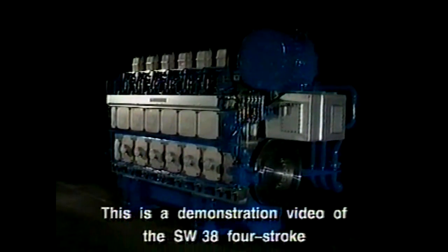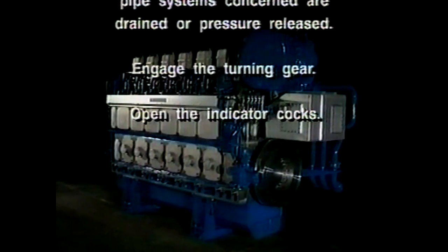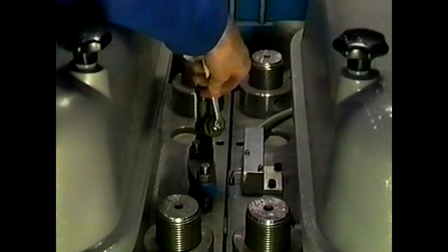This is a demonstration video of the SW38 four-stroke medium speed diesel engine, in which the dismantling and mounting procedures of the main components are presented. Please note that this video is only informative and that the exact procedures and data are defined in the instruction manual. Before you start with maintenance work, take care of the following security measures: close the starting air stop valve, check that all pipe systems concerned are drained or pressure released, engage the turning gear, and open the indicator cocks.